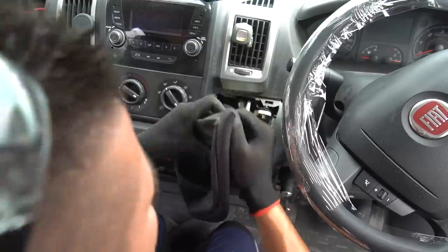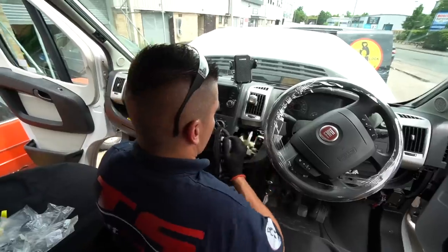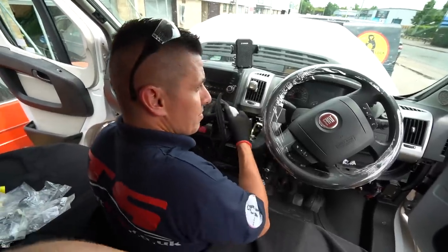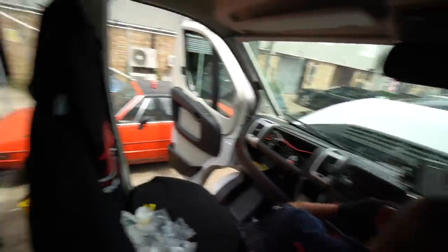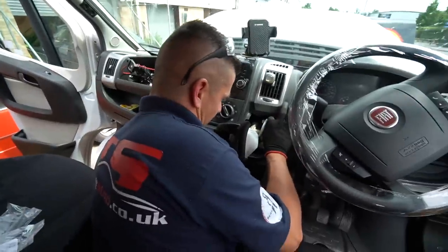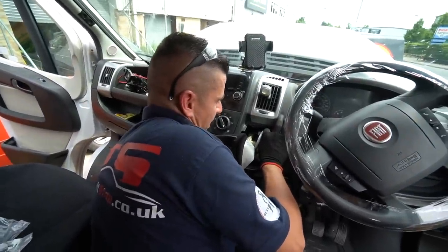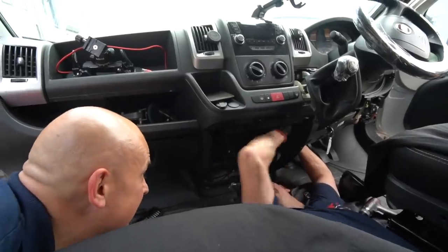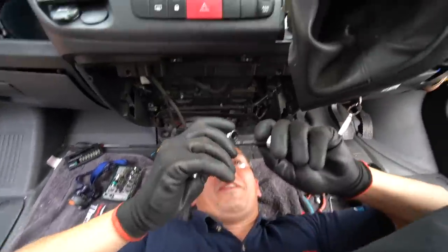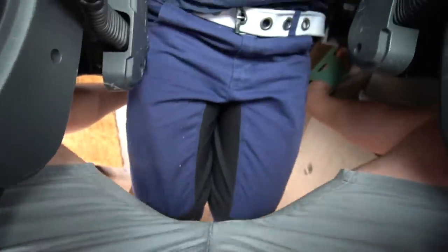Jokingly, if people saw me driving in reverse they'd probably think that was normal for me. Someone quips that maybe I fancy a ride in reverse around town. The banter continues as the installation carries on.